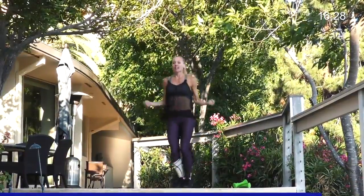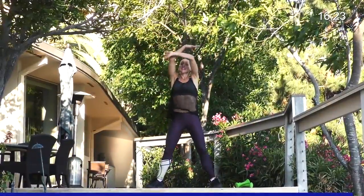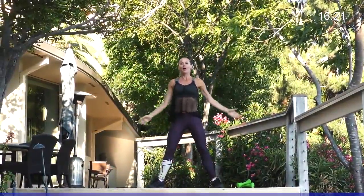Two feet together, eight, seven, six, five, four, three, two, one. Take a breath and reach your arms up. That's enough to get us started. Here we go. Grab your weights.